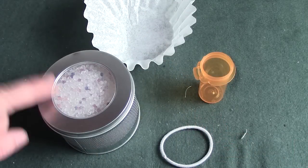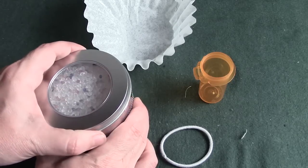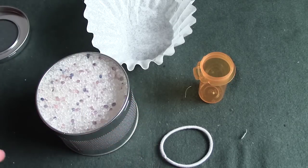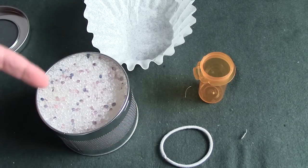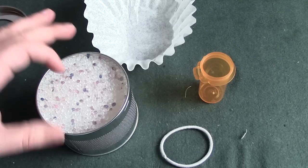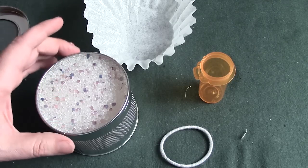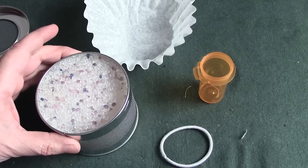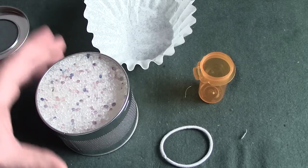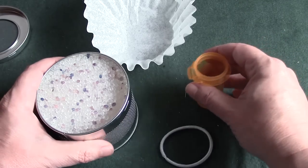The great thing about this commercial desiccant is it's available for around $15 at your local gun shop or big box store. But what's even better is this stuff is reusable. You can take this, pour it out onto a cookie sheet, and essentially bake the moisture out of it in your oven. And it's good to go — completely reusable. So now let's put this together.